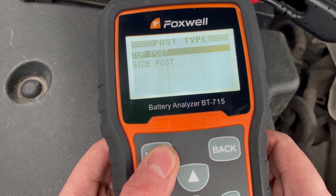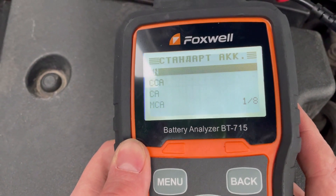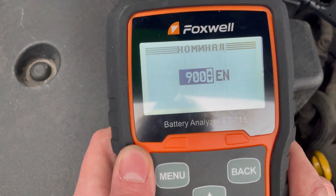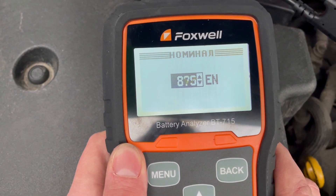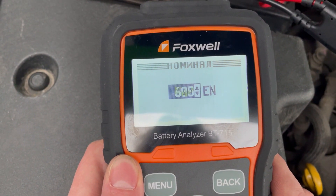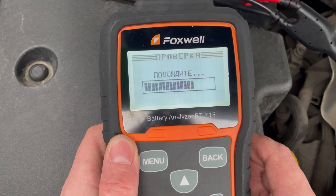Расположен у нас сверху терминала, аккумулятор обычный. Будем диагностировать по системе EN — на аккумуляторе указано 600 А. Задаем номинал аккумулятора и нажимаем Enter. Начинается проверка.